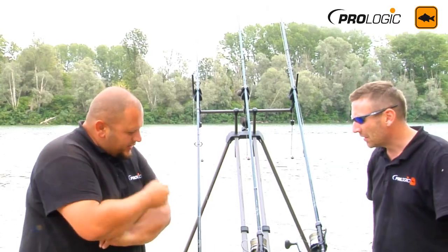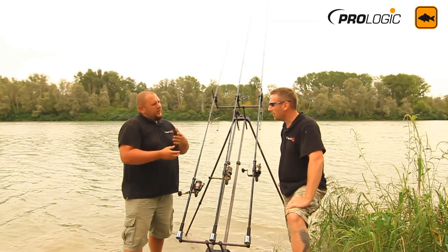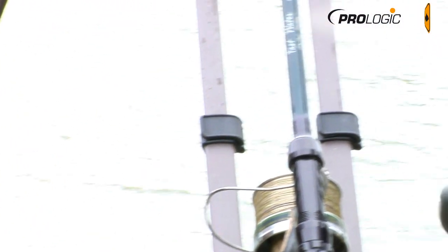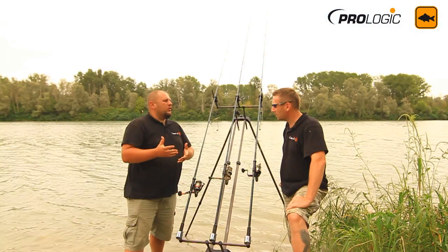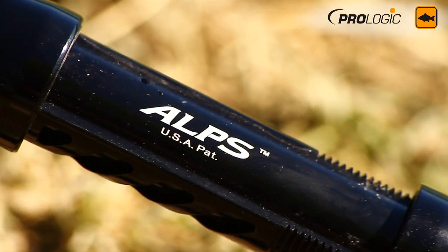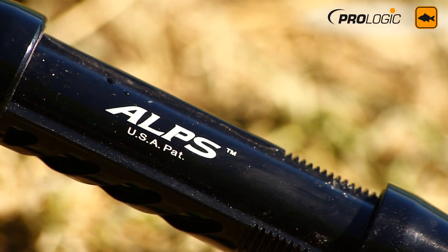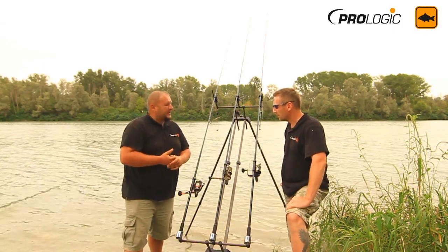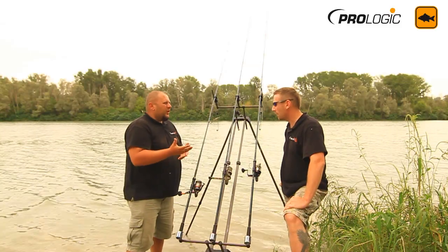We made this rod by looking at what is going on with carp fishing style all over Europe. Talking with all our guys from all over Europe, more and more people are fishing and taking seriously the biggest European rivers — Italy, Spain, France, Germany — all Eastern Europe has plenty of rivers of this size.